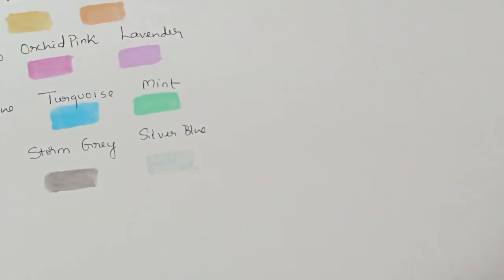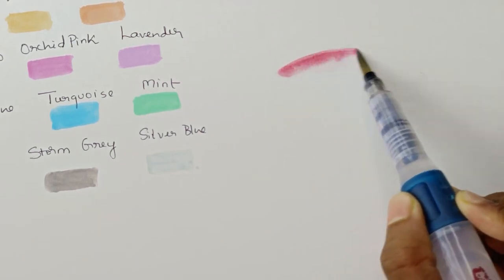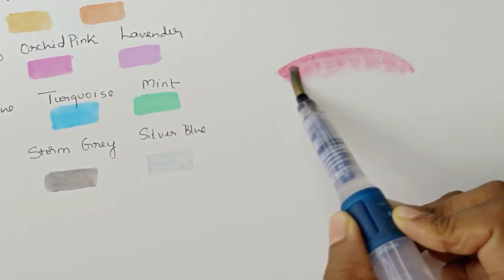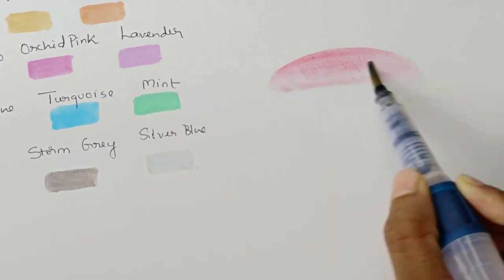Now let's learn how to paint this pink macaron using the pastel paints and the Inktense paints. First, I'm going to add a very light layer of the flamingo pink. Try to work quickly while the surface is still wet because once dry, it's difficult to move the edges. Since I'm using a hot pressed watercolor paper, this has a smooth surface.